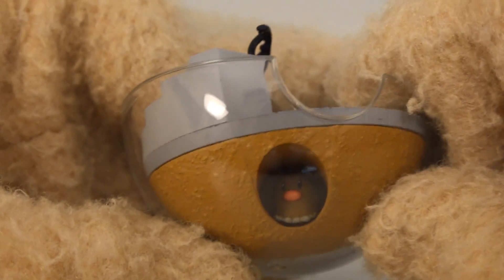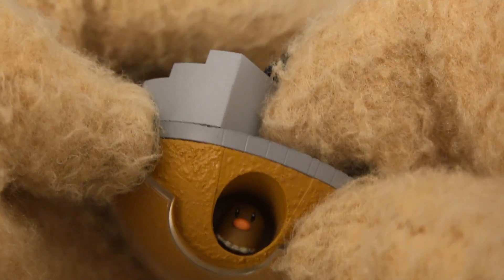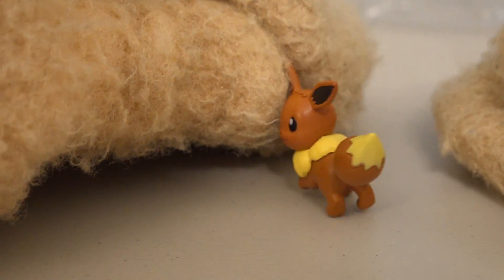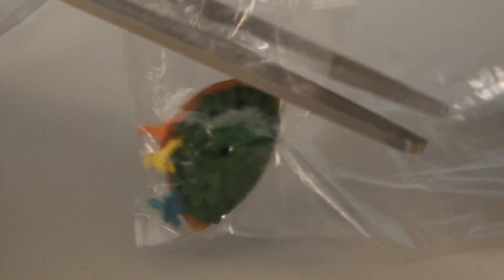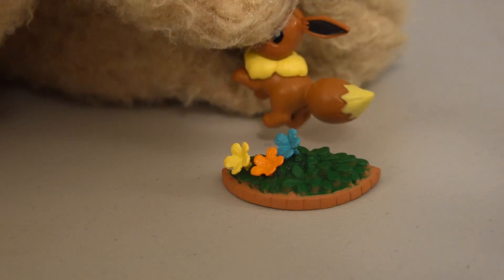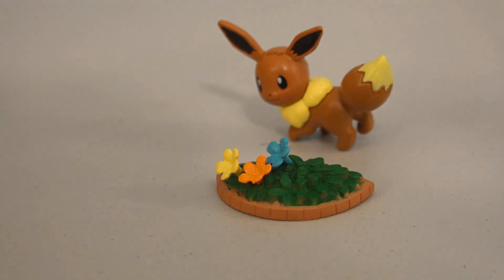Look at that — it's a little Diglett inside! That's cool! Puppetastic! We also get a little action figure of Eevee, and isn't he so cute! We've got another little piece here which looks like it goes to the biome as well. I guess that's for Eevee to eat! Boy, that looks cute!